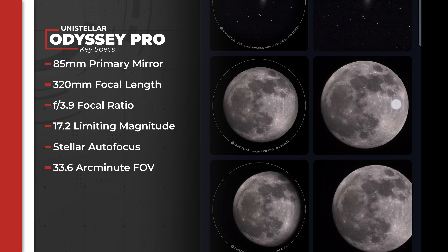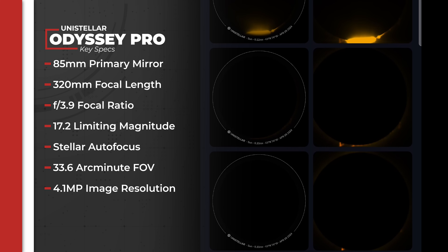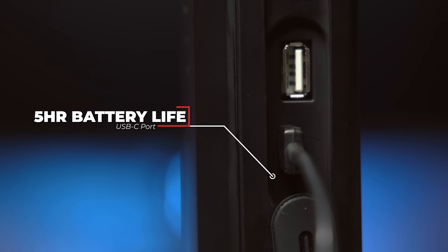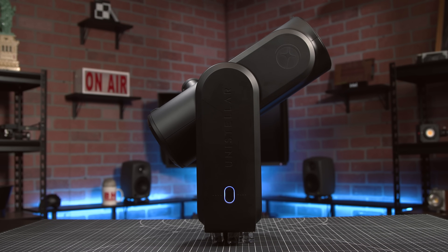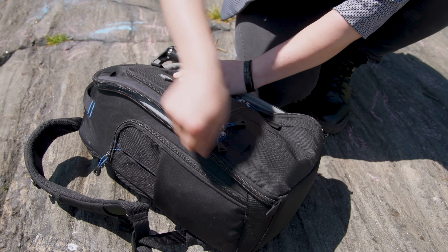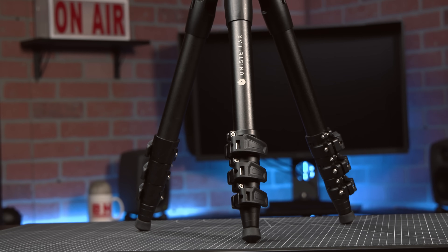The telescope produces 4.1 megapixel image resolution and saves the photo automatically to Unistellar's app and your phone as a PNG. It has 64 gigabytes of storage and a 5-hour battery life. You can easily connect a battery pack via USB-C for extended charging without the need for AC power. If you're worried about 5 hours seeming short, when I shot overnight the temperature was in the mid-30s and the battery still lasted the full 5 hours. The physical design is beautifully minimalistic and lightweight — the combined telescope and tripod weigh just 14.3 pounds, and the telescope measures 19.9 inches in length, so you can carry it to remote locations in a backpack or pack it as a carry-on.